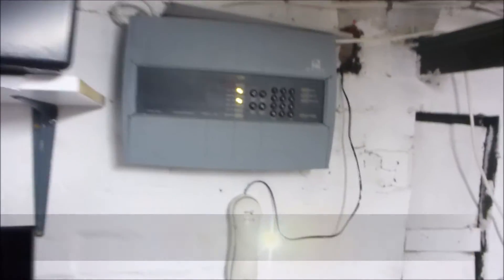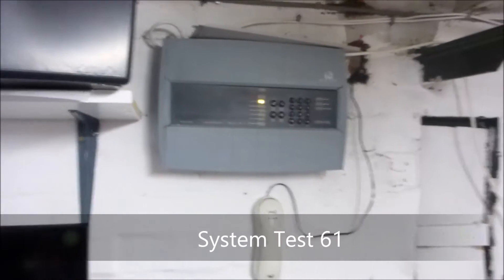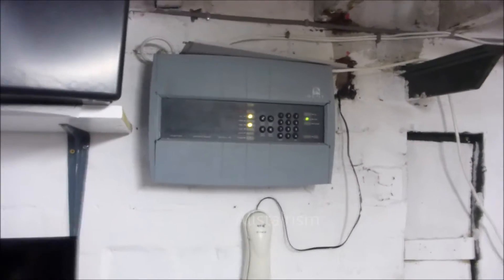This is system test 61 of the FireLam system. As you can see I've got a battery fault — one of the batteries has just given up.